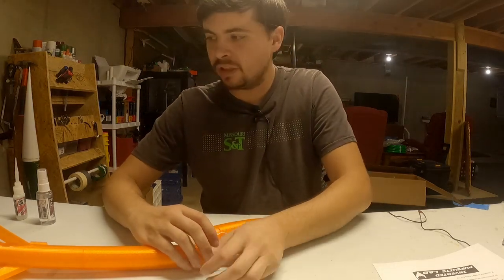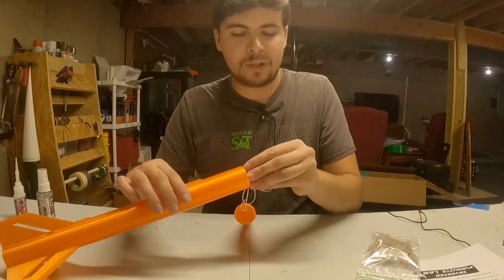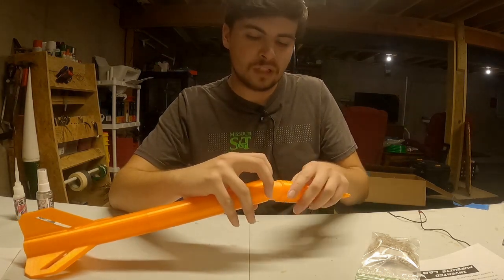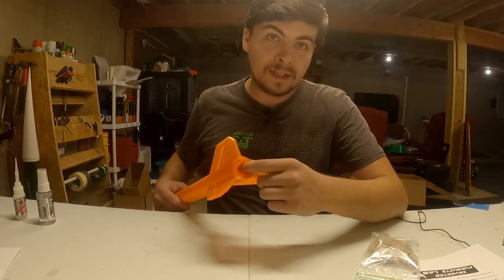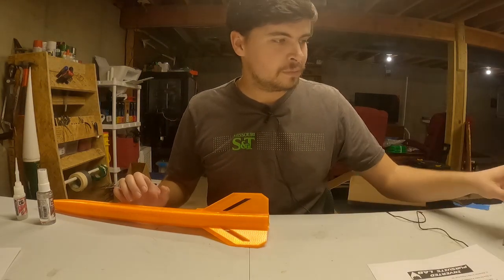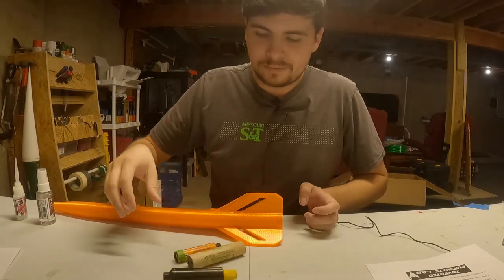When getting ready to head out to launch, take a little pinch of dog barf and shove it down the body tube before putting the rest of the parachute or shock cord in there. This stuff will help keep your shock cord and parachute from getting burnt or severed. I also recommend taking a small amount and shoving it up the motor tube before putting your motor in, to keep things from getting burnt improperly. You've got enough here for a good handful of flights.